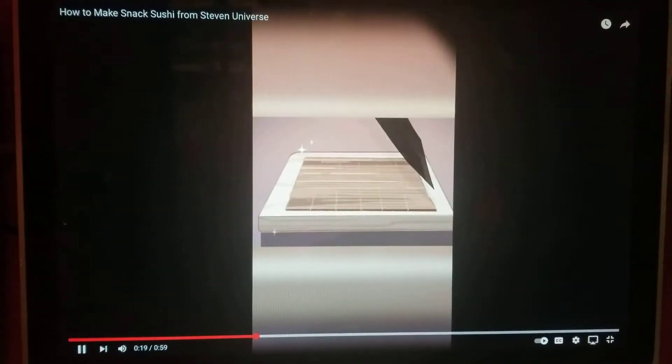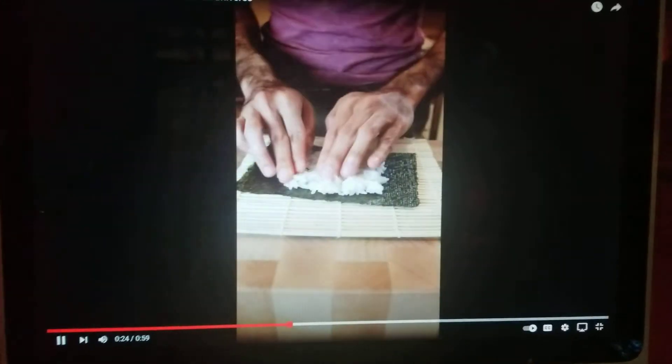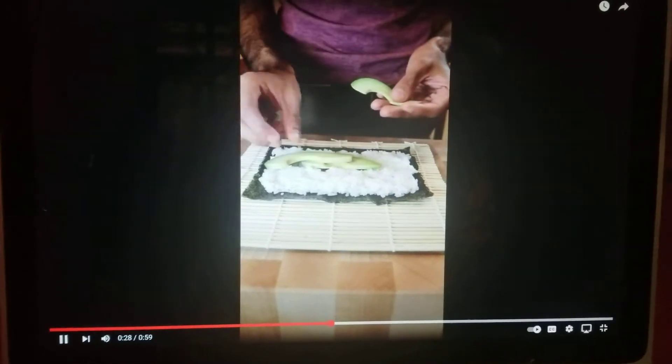On a bamboo rolling mat, place a sheet of seaweed paper rough side up. Spread the sushi rice onto the seaweed paper. Line up your avocado slices on top of the sushi rice.